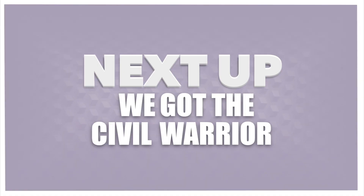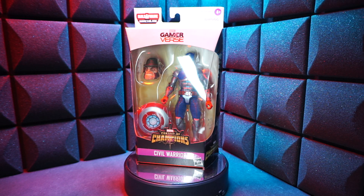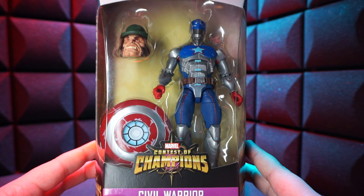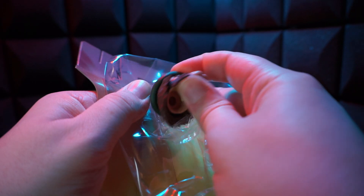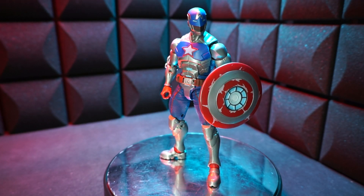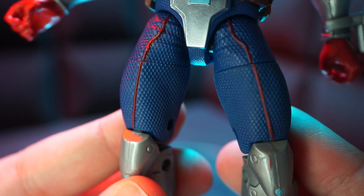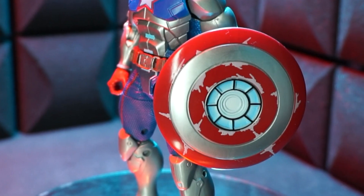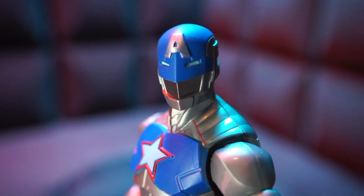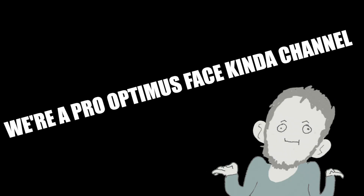Next up we got the Civil Warrior. What if Captain America was Iron Man? Well, this is that. He comes with a shield, a head, and that's it. And here he is — the Civil Warrior. Even though he's not a movie character, he still gets some sweet textures. Check out those thighs, and the leather belt, and that sweet reactor shield. He's got a bit of an optimist face going on, but it's fine. We like that here — we're a pro-optimist face kind of channel.